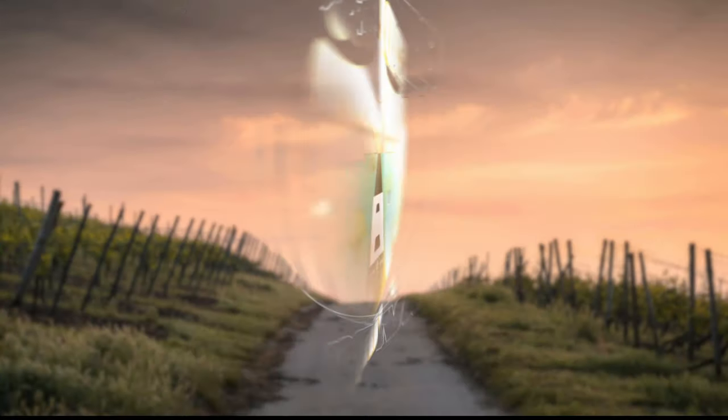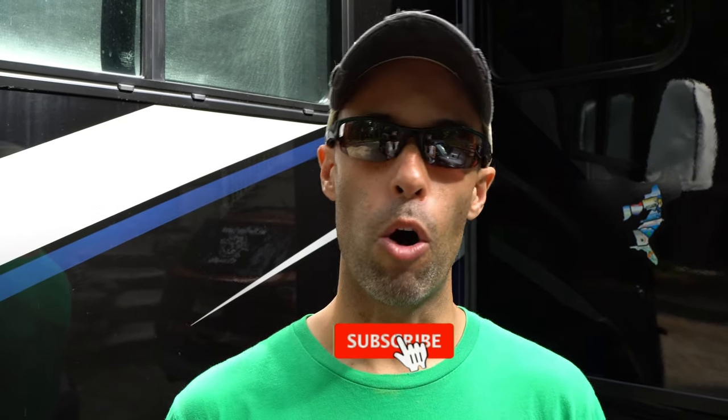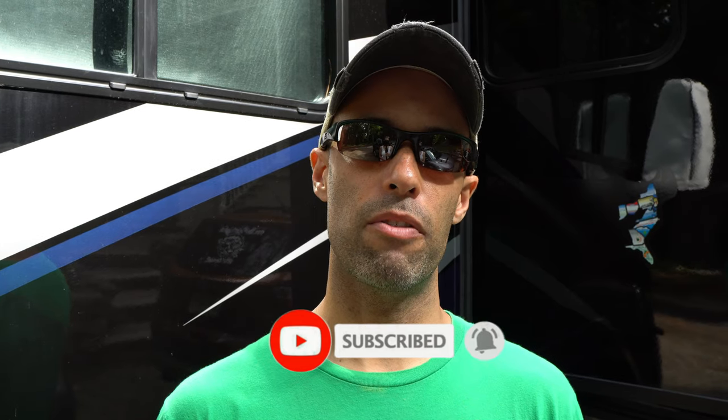Let's talk slide seal maintenance and slide locks. Hey guys, it's Izzy from Endless RV, the channel that brings you the best in RV DIYs, product reviews, RV tours, and so much more. If you're new to the channel, we invite you to subscribe below and hit the notification bell. Make sure to stay to the end because MJ is going to demonstrate how to lock the slides. We see this on the forums all the time — how do I maintain my slide seals? And what is this tool for regarding the manual slide lock? We're going to cover both those things in this video.